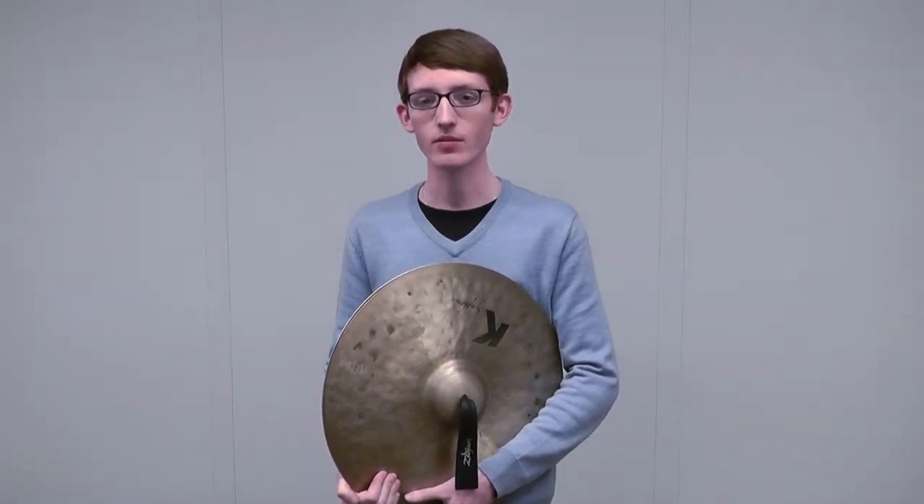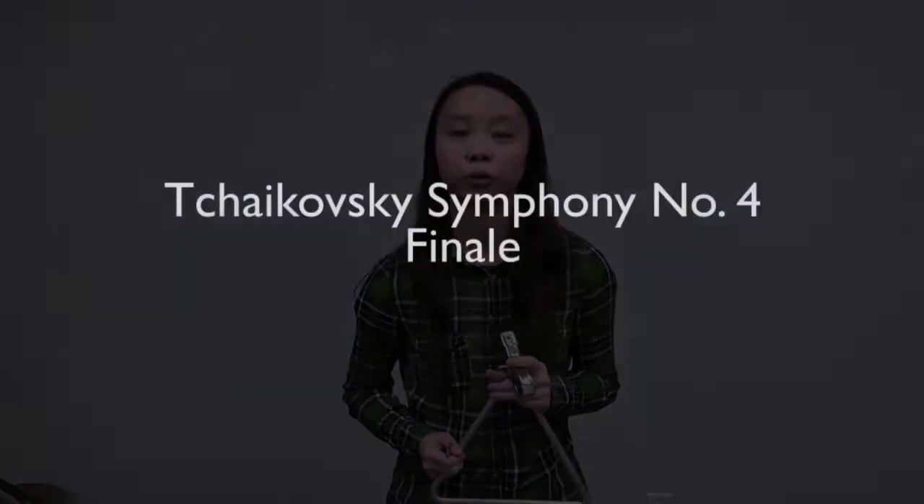For cymbals, you can play loud, but make sure you pick a cymbal you are able to control while playing fast crashes. Finally, for triangles, you want to use a slightly bigger triangle than the one we used before. Smaller triangles tend to max out at louder dynamics, so using a bigger triangle will allow you to play loud and still get a good sound out of the instrument. So, let's play again.